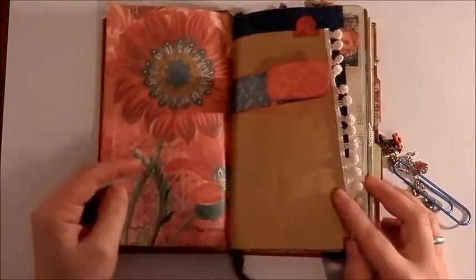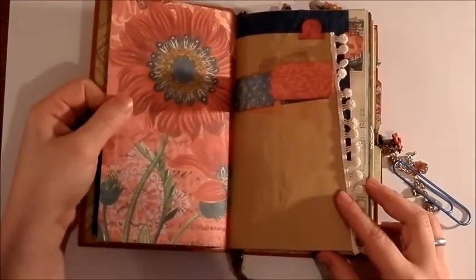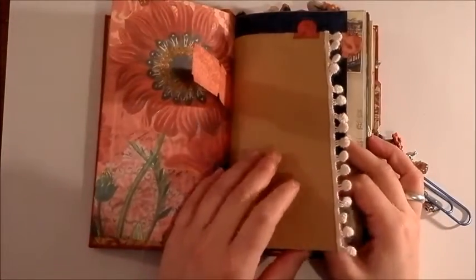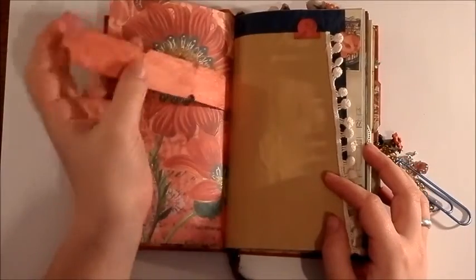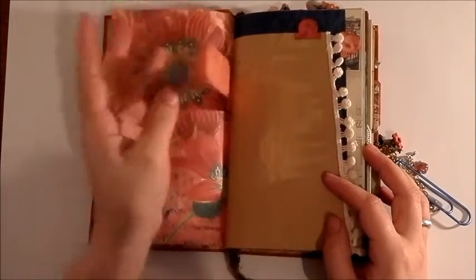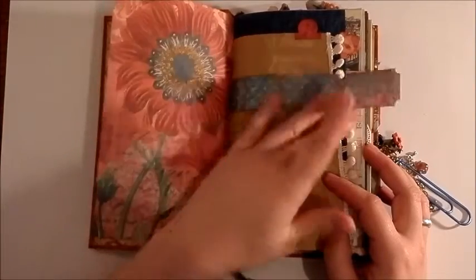Inside the journal there are lots of different papers: scrapbooking paper, some packaging paper, book paper, maps, and gift wrapping paper. There's some die cuts and ticket strips — that's a Tim Holtz ticket strip. They could be torn off and used individually. You can write on them, just leave them as they are.